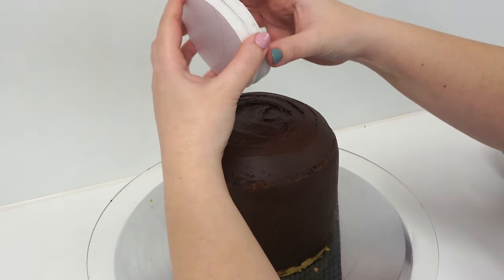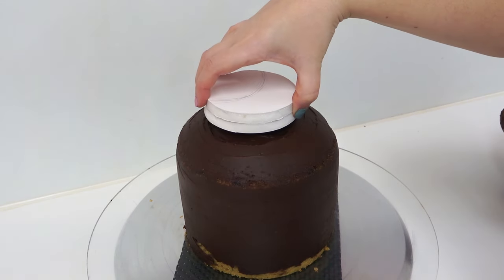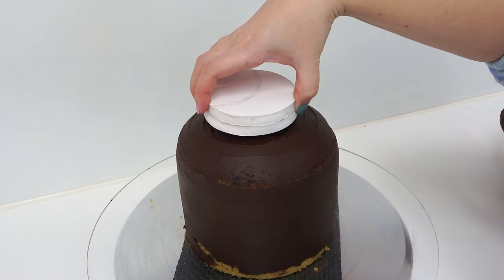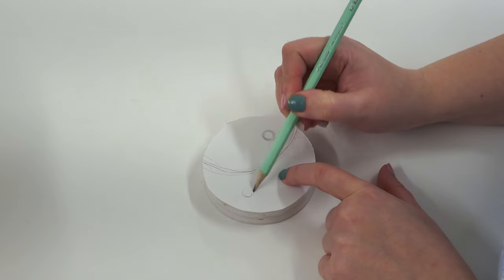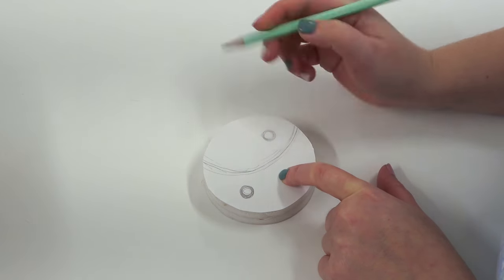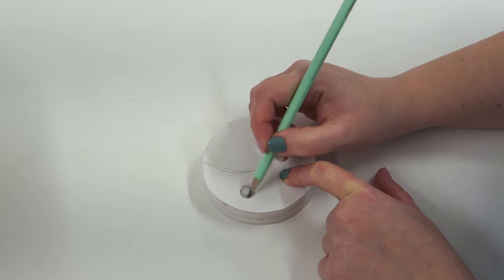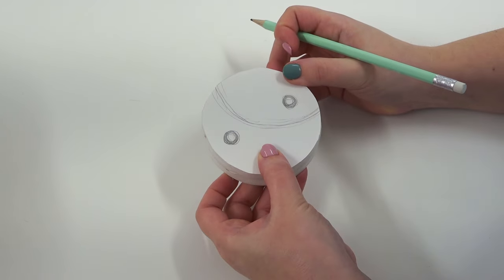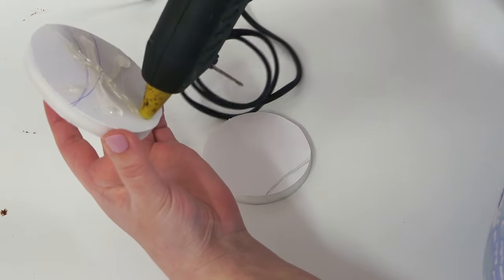For the neck area, gluing together round foam core circles — roughly about four inch, but make sure yours are in proportion to the size of head you're making. Mark two holes either side where the internal supports will go. These supports run all the way from the bottom cake up through the neck and into the lego head to keep it from toppling off. Glue the circles together, avoiding putting glue where the holes were marked.